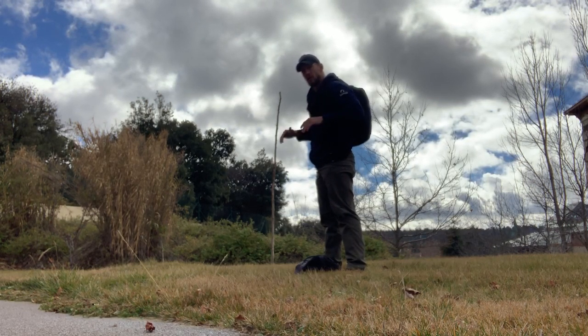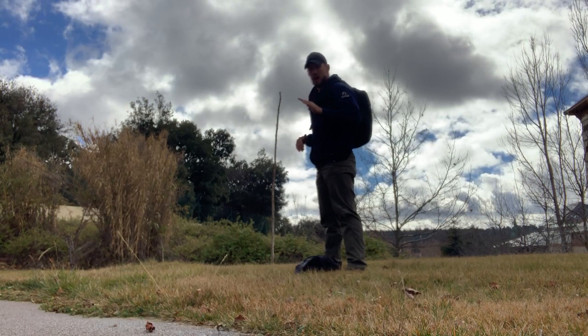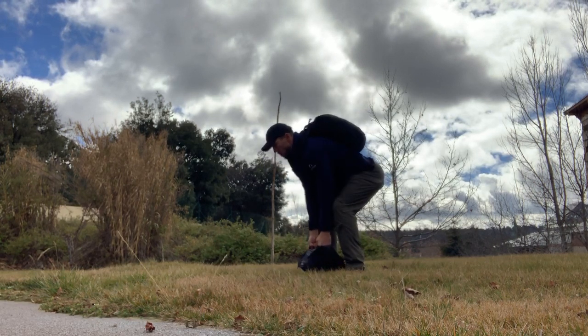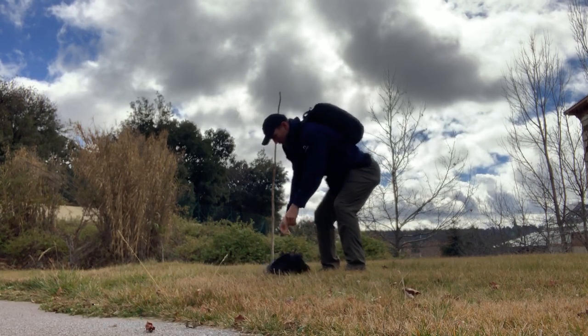I'm going to keep my ruck on for all of these reps, so it's very important to keep a good neutral spine and do them perfectly. Row, slam, row, slam, row, slam.